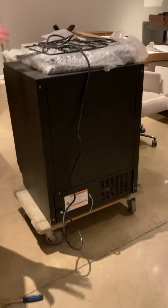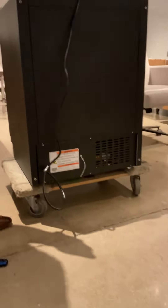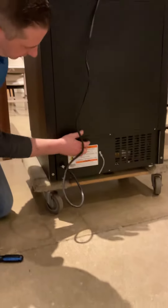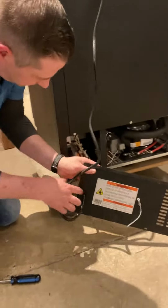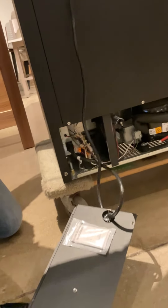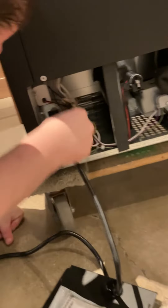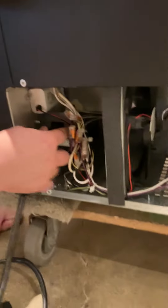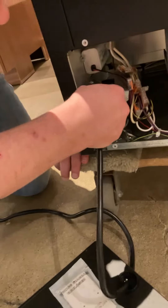If we do see anything as far as a power supply issue, it would simply be the power receptacle. Once you take those six screws out, you can get this cover out of your way. The component to inspect would be this receptacle right here — just check that plug and this tab.